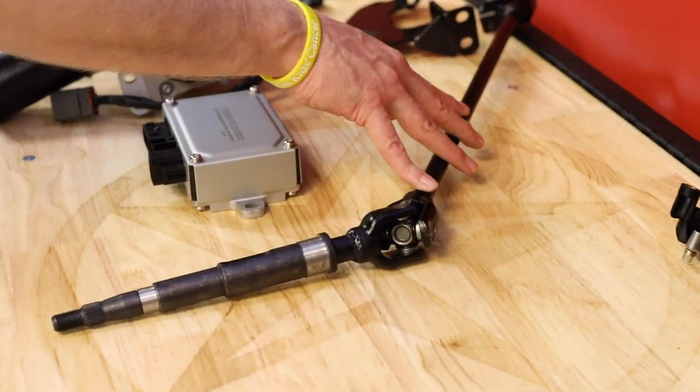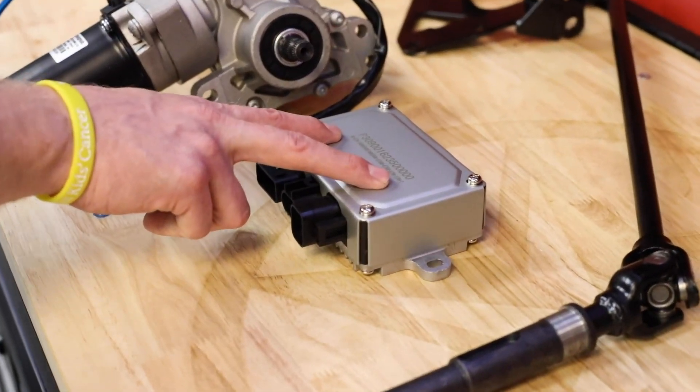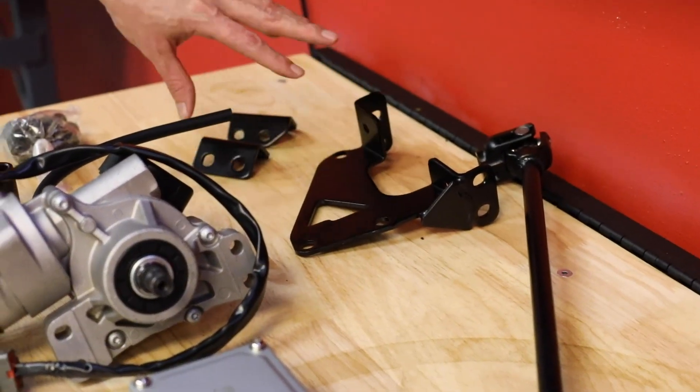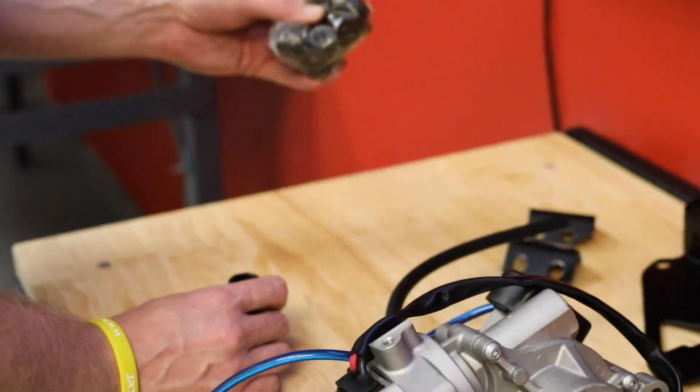You'll have your new steering shaft, your EPS controller, your EPS motor, your mounting brackets, steering coupler, and all of your hardware as well.